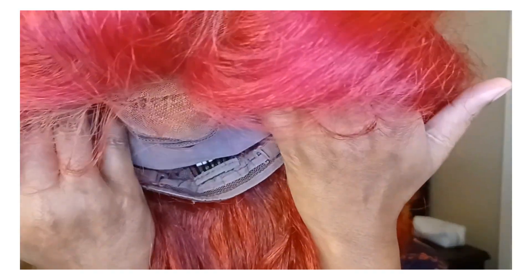Just so you know, I did go back and put on a dark brown cap, and it blended ten times better than what you're about to see out in the sun. So take a step further and get your dark brown cap if you're a brown girl.